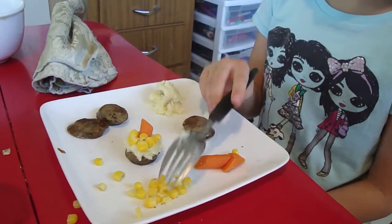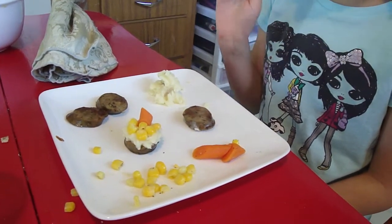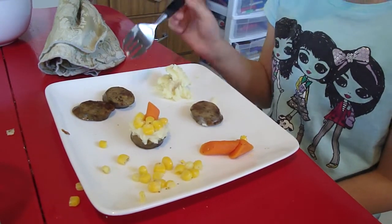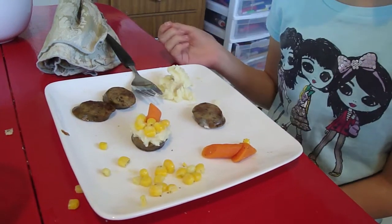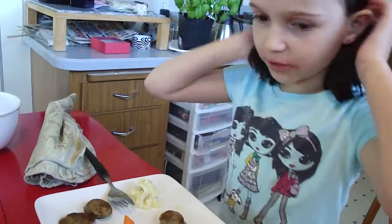You have to have a dinner with corn, carrots, dinner sausage, and mashed potatoes. I guess that some of it might be optional, but most of it you need to have.